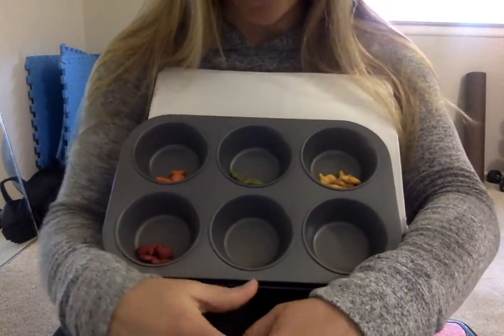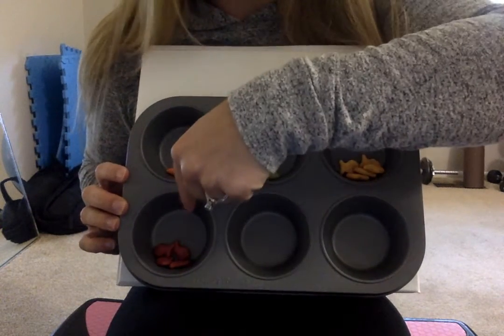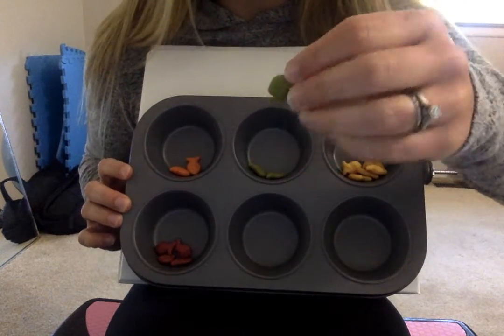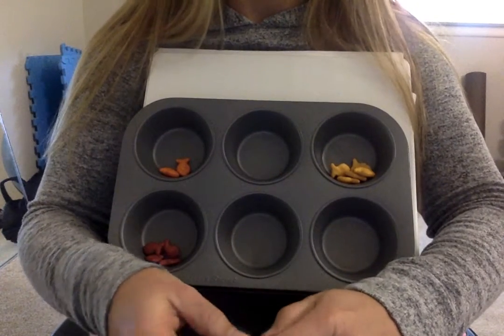Let's count our last color of fish. If we already counted yellow, orange, and red, what color do we have to count now? What color are these fish? That's right. These are the green fish. Let's count how many green fish we have.